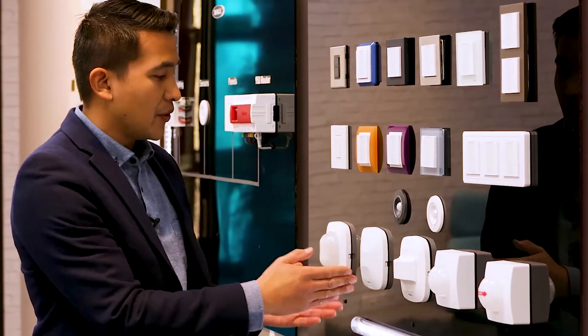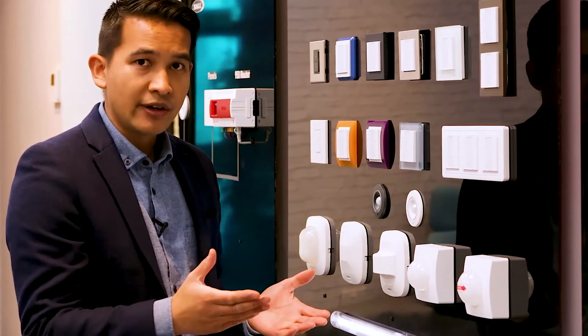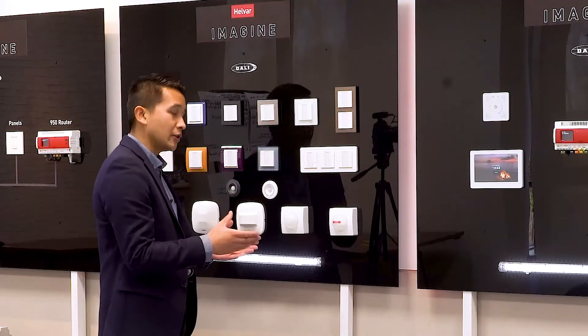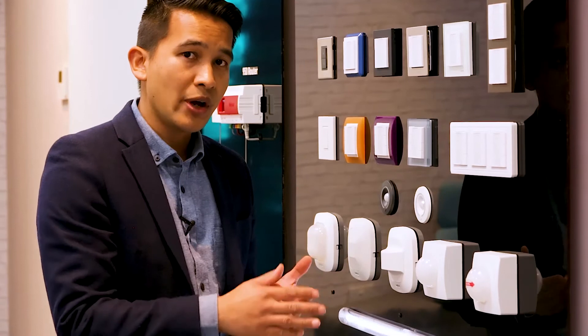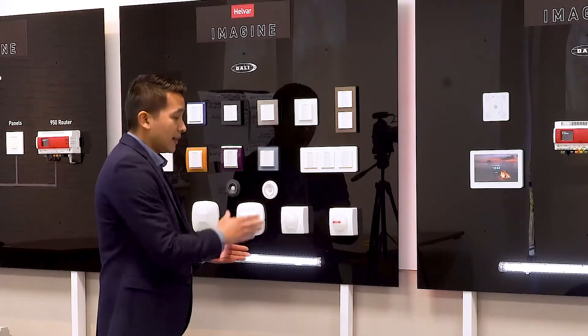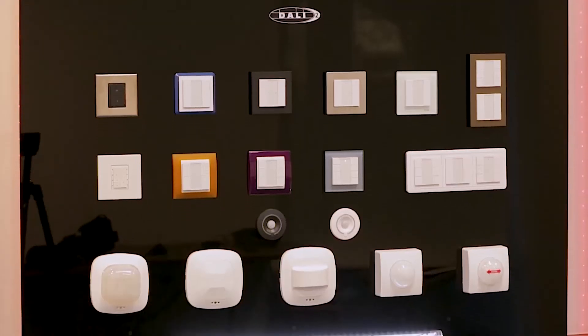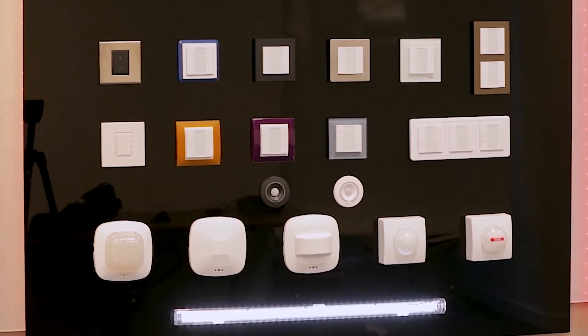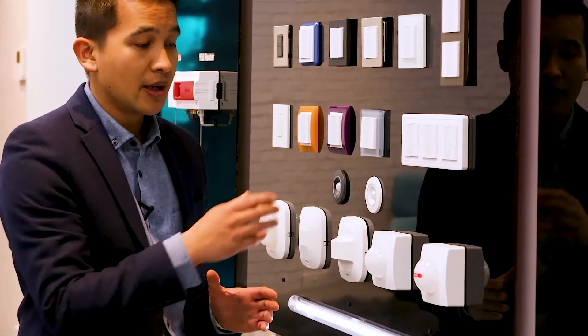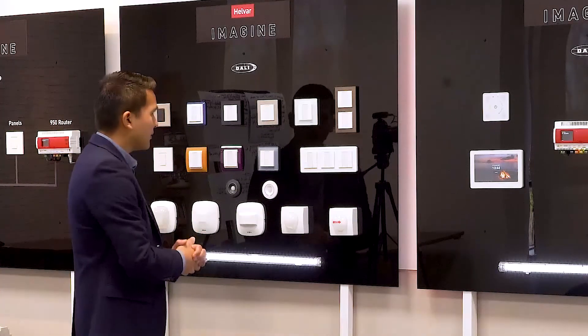Those cover general-purpose indoor sensors. Moving to more specialist applications: in the current economic climate, the industrial warehouse and logistics sector has performed well and has a good growth path. Two high-bay sensors are perfect for those applications. The IS3360MX has a 36 meter detection pattern at a 14 meter mounting height. The second is essentially the same sensor but with a lens optimized for aisleways with racking, offering a 30 meter by 4 meter detection pattern.